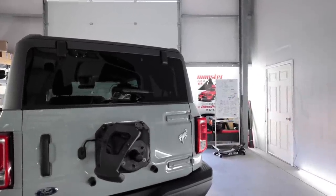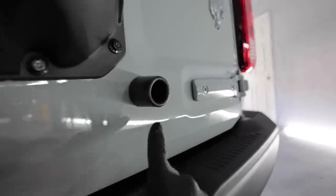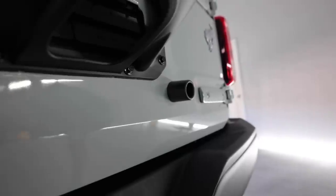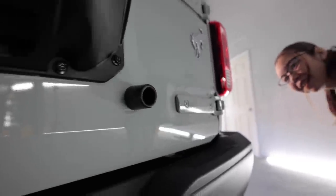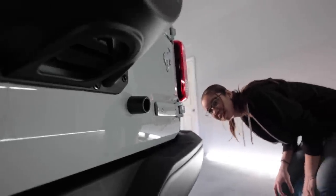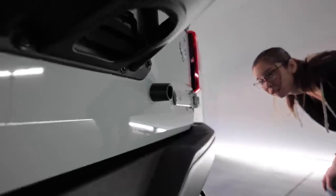I still say right side — yeah, like right here is the line where I stopped doing it. Even in different lighting it's faint but it's there — it's definitely glossier. The color is really... I mean, cactus grey isn't meant to be glossy right, so it's subtle.